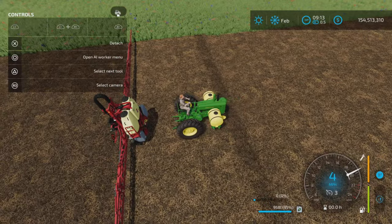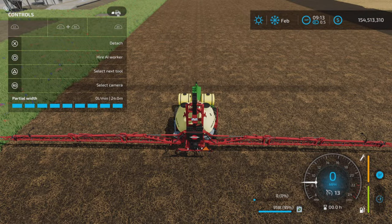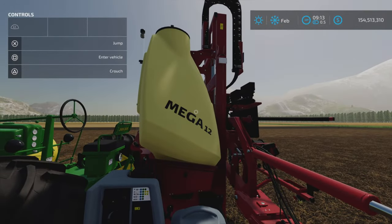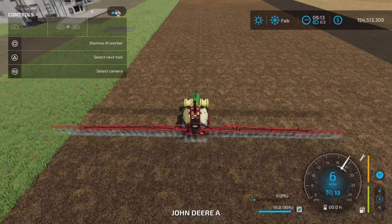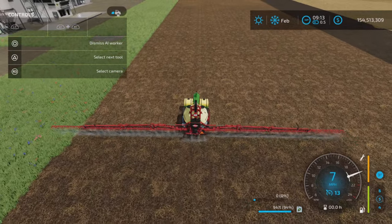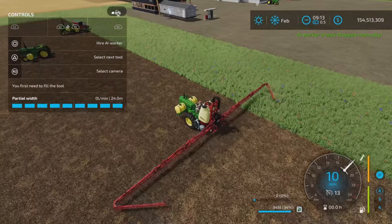I have liquid fertilizer in one tank and nothing in the other — I did not fill it with anything — but it pulls the liquid fertilizer from the tank. So that all works very well.